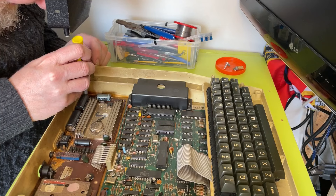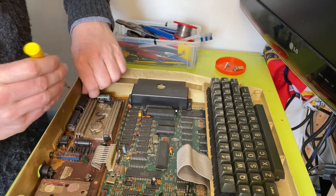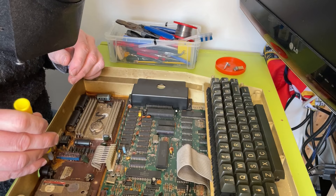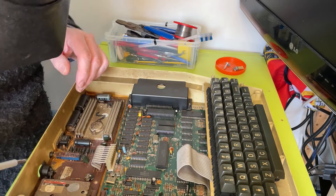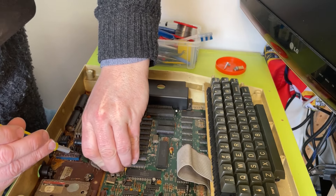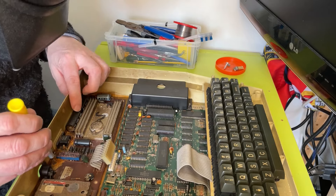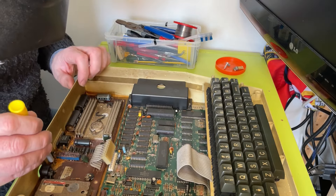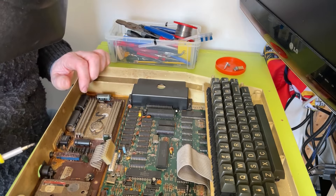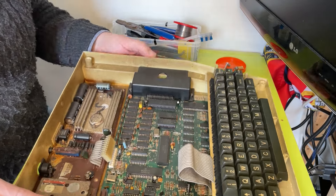Apart from anything else, finding the correct power supply is very, very difficult because there's such a screwy voltage. Oh dear — that screw is completely destroyed. That's not going to be easy. Let's take this connector off for a minute. Wow, that is very bad. I can't get a purchase on there — I might actually have to drill that out. It's that bad.